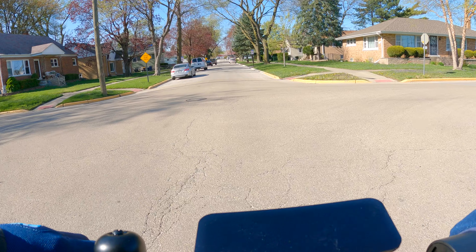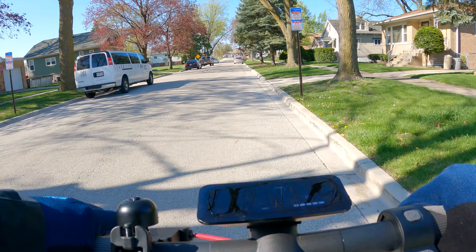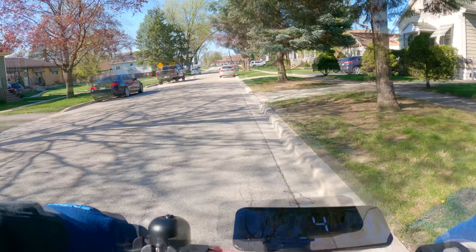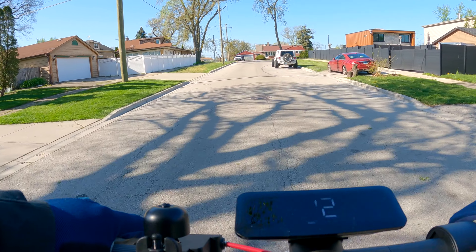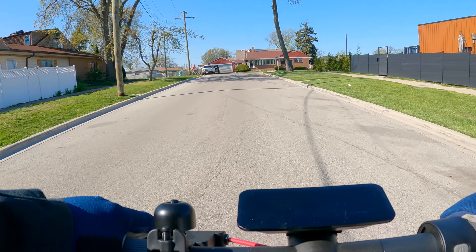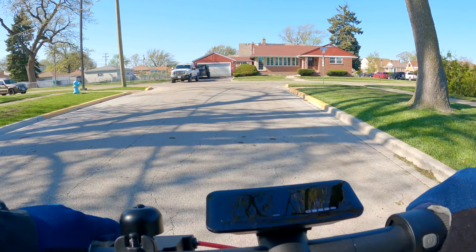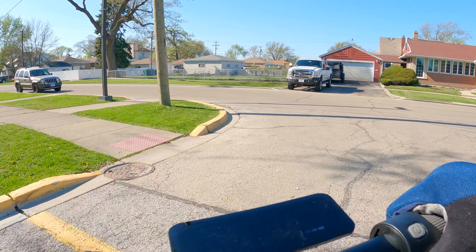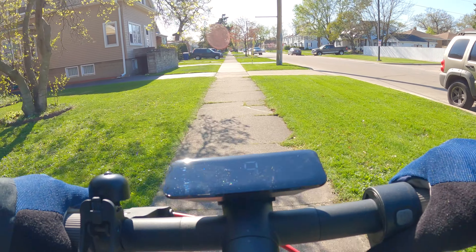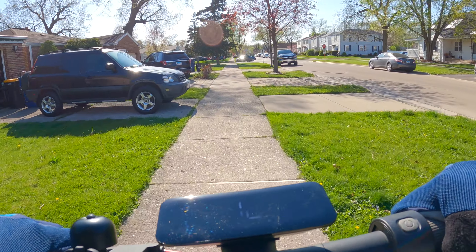I've tested a lot of scooters around this price range and these are some of my favorite brakes for an entry-level scooter. I do have regen set on low, which might contribute to the smooth stopping. Coming up on a little uphill — some cheaper scooters would slow down here. It only dropped one mile per hour, from 12 to 11. Not the steepest hill, but a decent size that would make some scooters struggle.